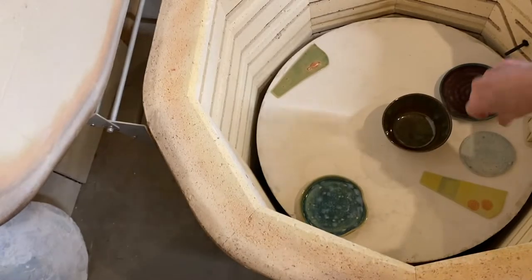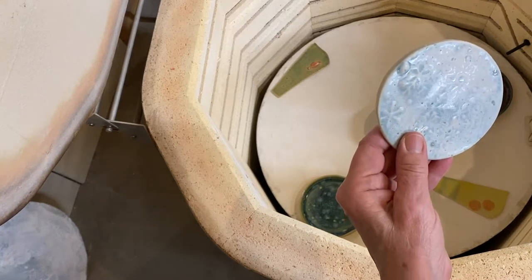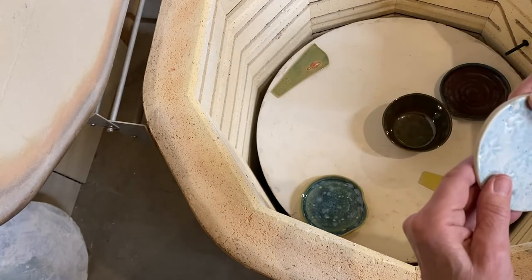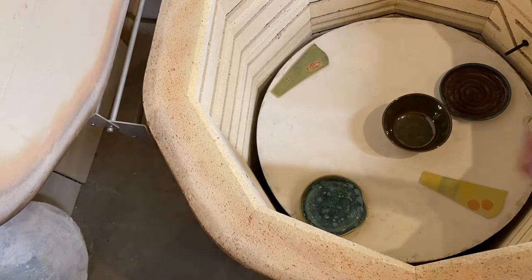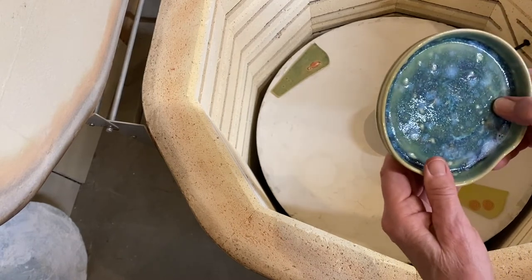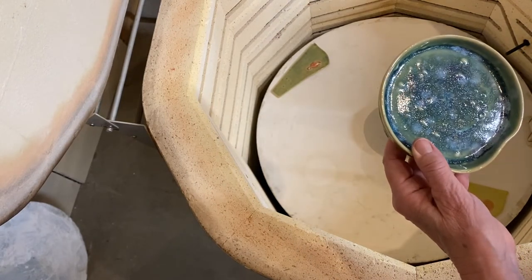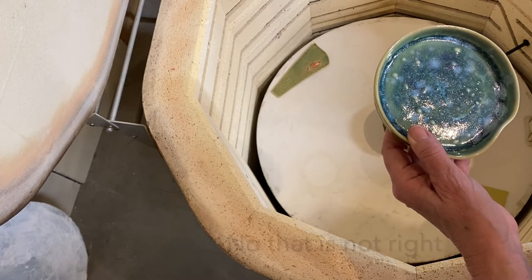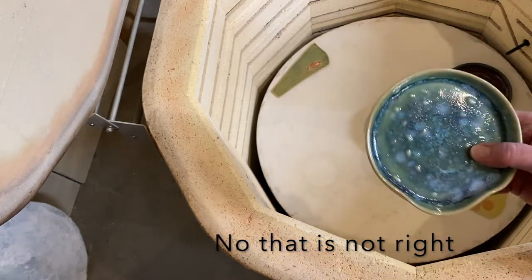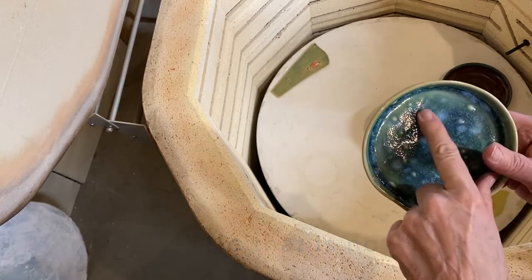That got a bubble in it — now that is strange. This one's got bubbles all over it too. What the heck is going on here? I had textured turquoise, and I put smoky merlot and oatmeal over it, and I got all those funny little bubbles.